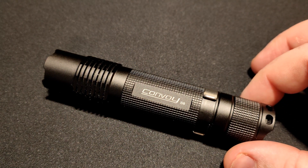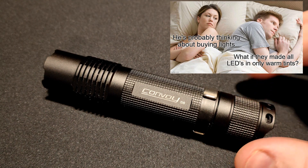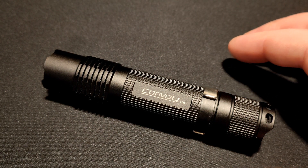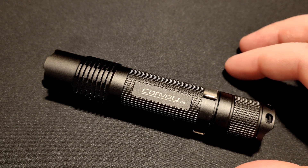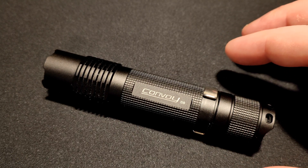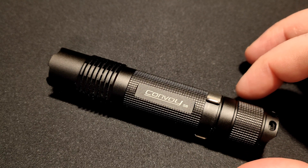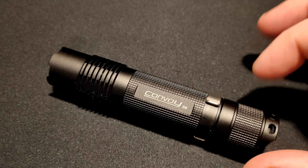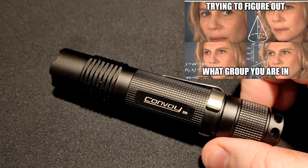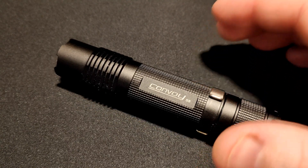The Osram CSL MN1TG is in a cold white — I think 6,500K tint. No surprises there; the tint isn't the best, but it's just meant to be a thrower flashlight. If you want a better tint, there are options like a Cree XPP in a better tint or high CRI version. Also the Cree XPP might be a little better with this driver. The Convoy S8 uses the 12-mode driver by Convoy — that's the 5 amp driver — but you can also get the S8 with the 4-mode driver.